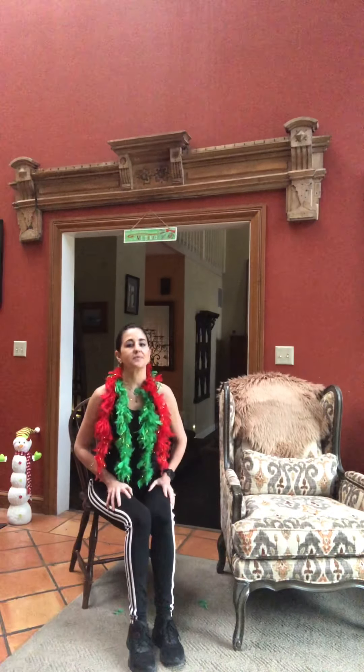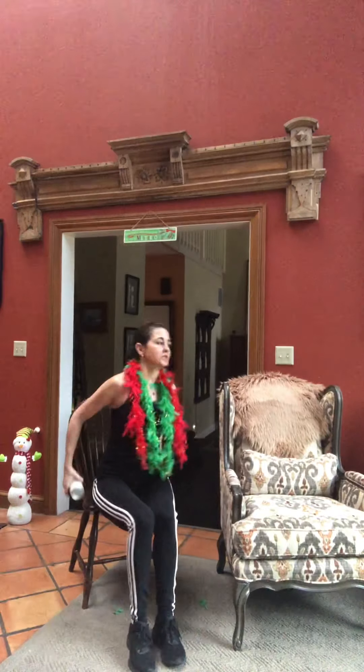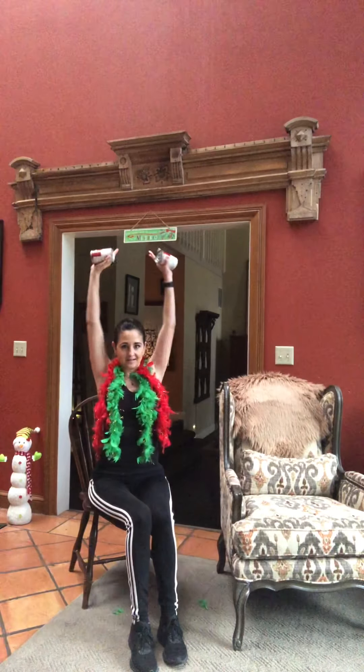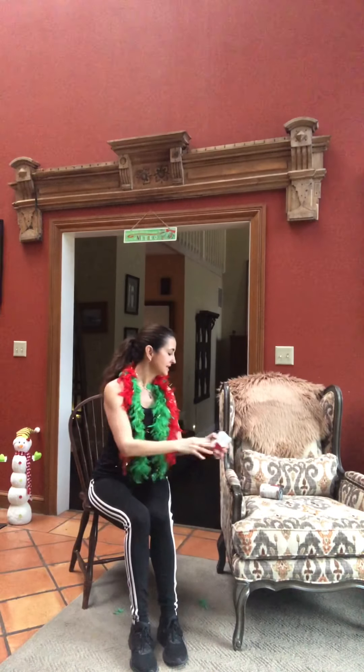Last thing — let's grab those cans one more time. We are going to do a curl with an overhead press: curl up, flip those cans, push overhead, and bring it back down. And curl, flip, push, and bring it back down. Here's three — push overhead and back down. You don't have to use any resistance — your own body is enough to get a good workout. Let's do four more — there's four, three, push, last two, and overhead, one more time — push and let's bring that down.